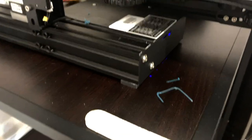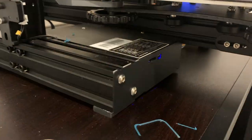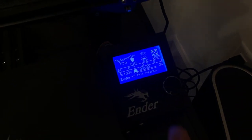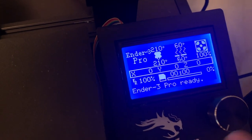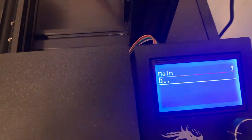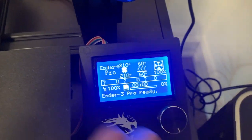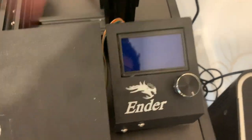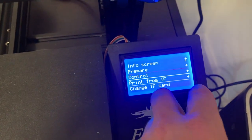The Ender 3 Pro has two ports. You put the chip in upside down, you'll hear a little click — it's in there now. Our temperatures are 210 for the nozzle, 60 for the bed. It's ready. Sometimes it says no TF card, and even when you try to refresh it doesn't work — that's the only downfall I have about this printer. So I got to turn the printer off even though I just heated it up, and then go back to print from TF.